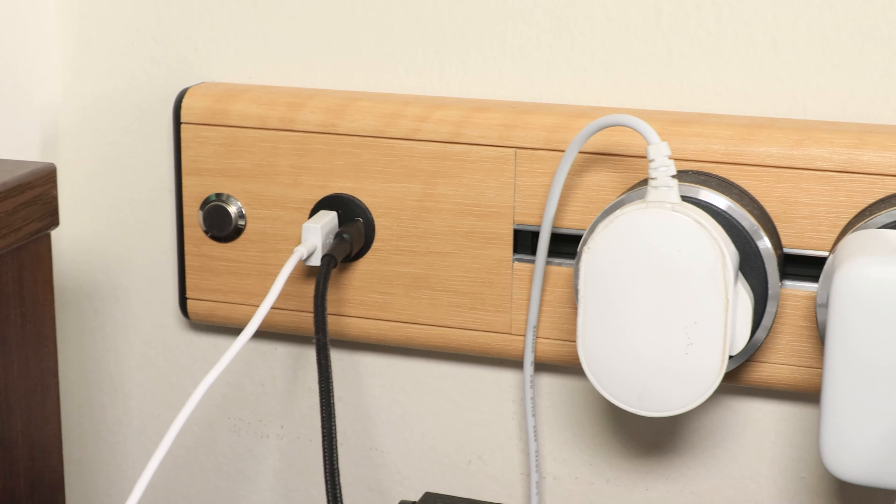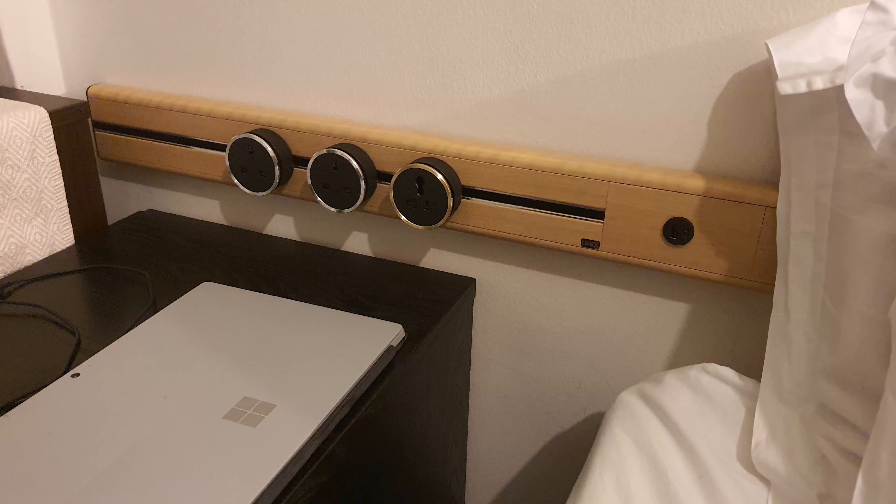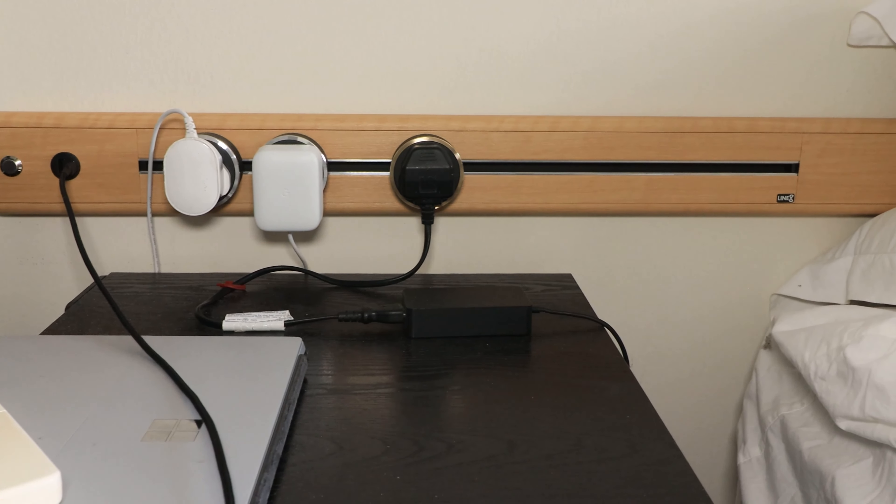The great thing is it's so customizable — when I told them, they said no worries, they'd come back, shorten the rail, and add the smart home module. That's also why the USB module looks larger than it needs to be on that rail — I added the smart home later so there was no need to replace the existing module. In the bedroom, I also asked them to switch the orientation so the USB port is further from me and the rail is right next to the bed. I checked with Line 8 and all the rails are shielded, so no concerns there.